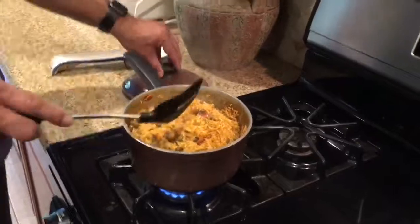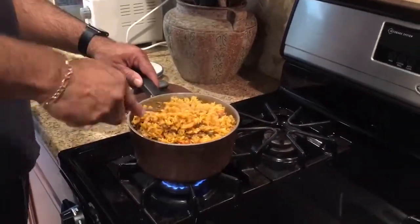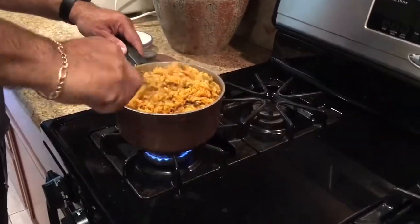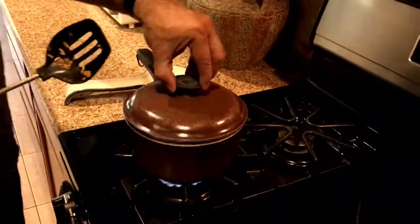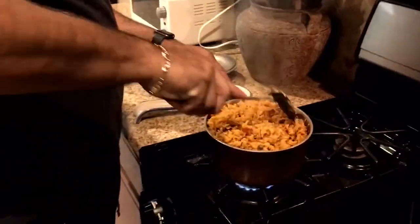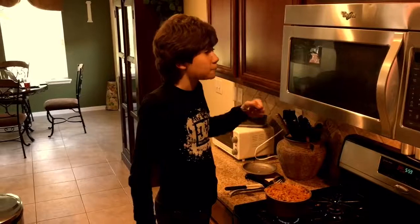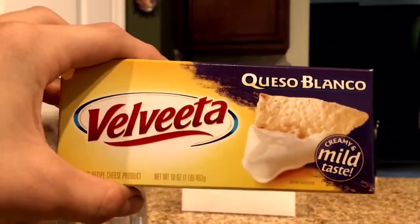A couple of minutes later, check it and mix around again using the same method so the bottom won't get overcooked. Then do the exact same thing again. You're going to want to taste test it to see if it's finished — and yes, it is most certainly finished and ready to eat. Cheese time!